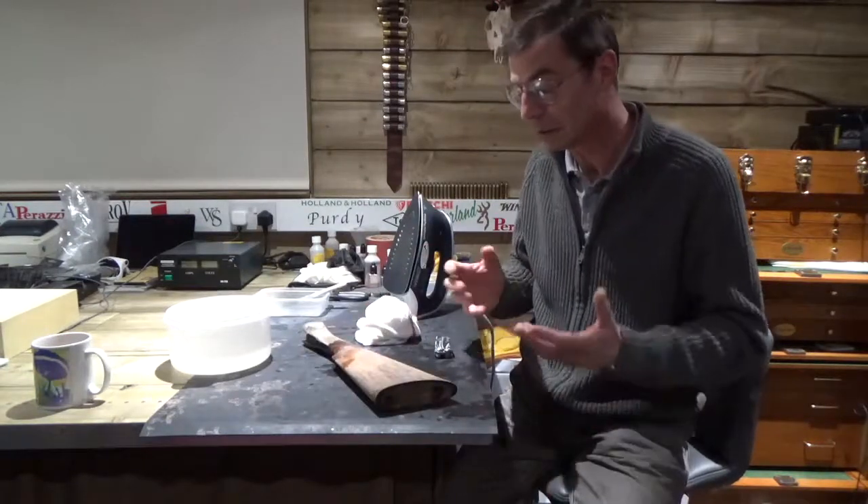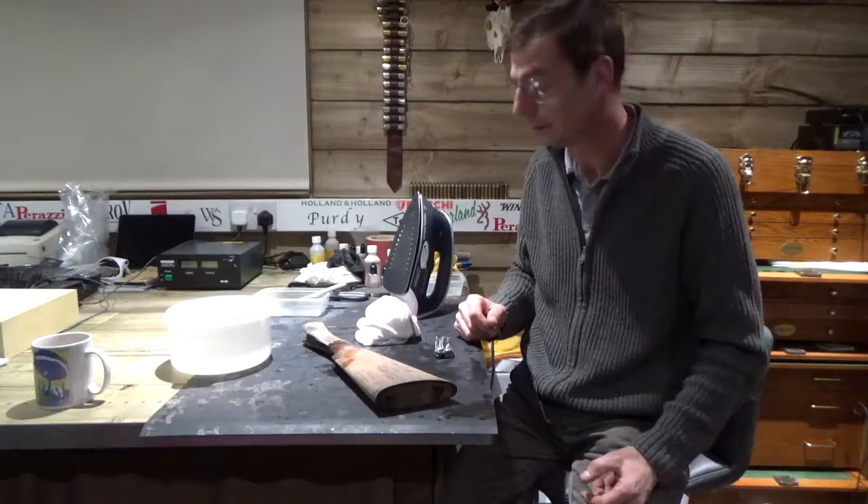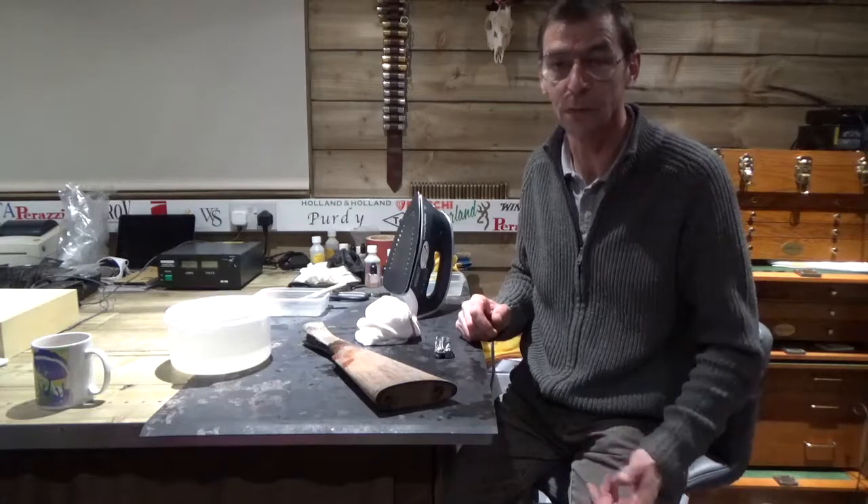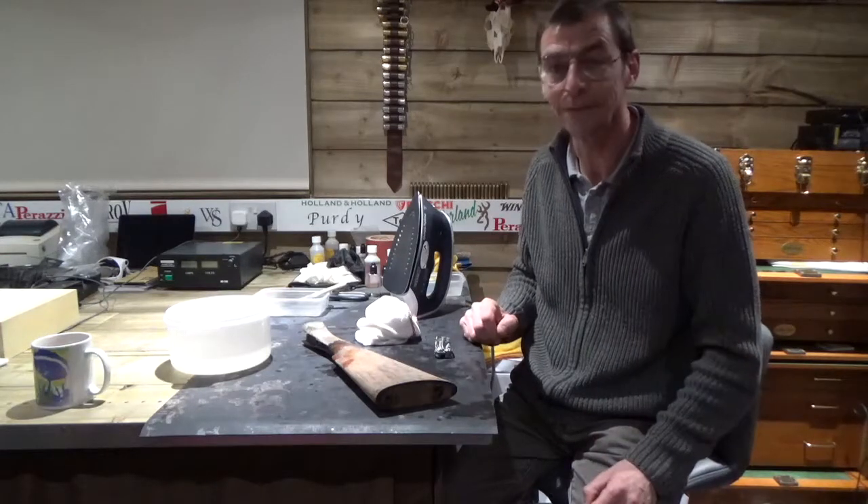And that, friends, is how you steam dints and scratches out of your gun. Any questions, just find me on my Facebook page and ask me — most of you know where I am, so just drop me a line. Thanks for looking.